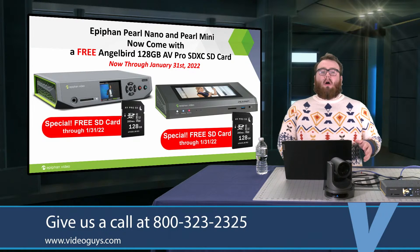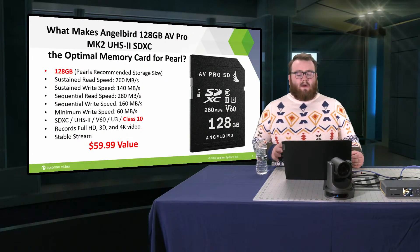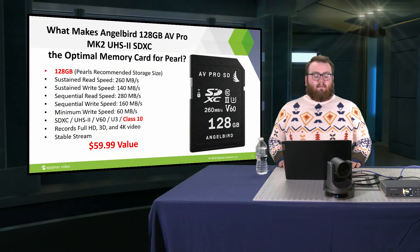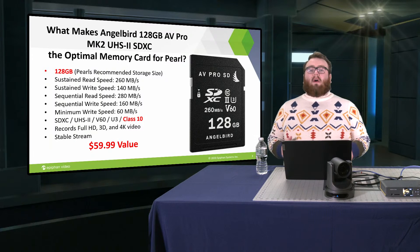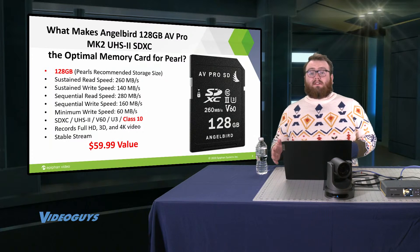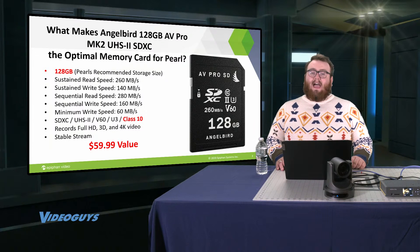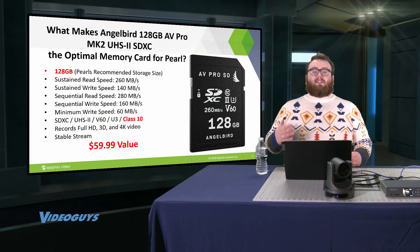I'm here to tell you why we chose this card and some other workflows that go well with Pearl. What makes this AngelBird card an optimal choice for recording with Pearl? This 128GB card is very fast. The real reason we chose it is that this card can record full HD or 4K, depending on how you scale your production, and it's fast enough to record while still performing a stable stream. As the Epiphan encoders are streaming devices first, it's important that you have a card that can support that. This also adds a $59.99 value to your Pearl — and we picked it because this is a great choice for something you can do with your Pearl.